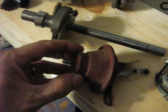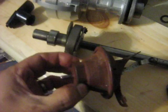I'm removing the vacuum spark advance since I don't need that.